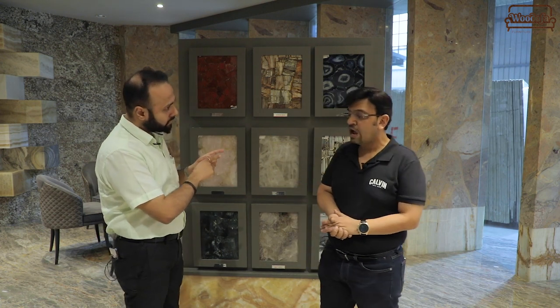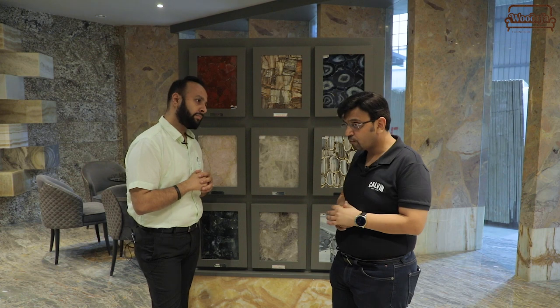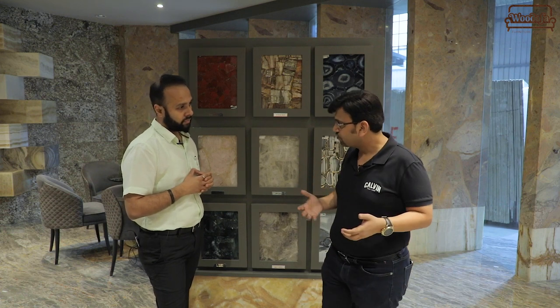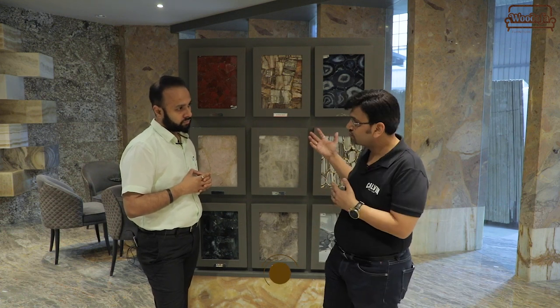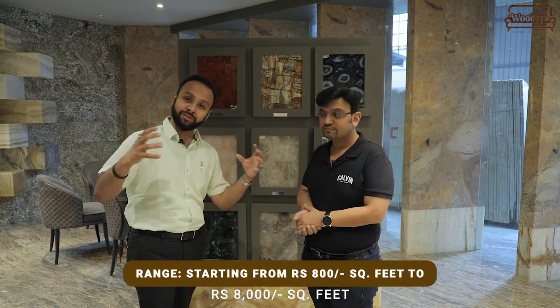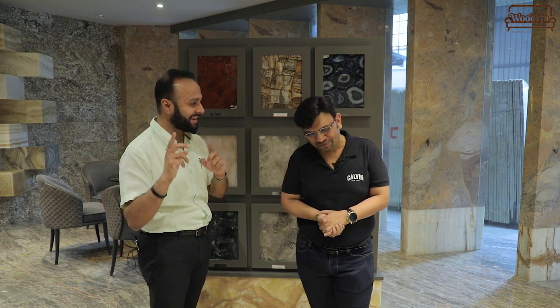Is this porous, Vikas? No, it is not porous at all. That is why we can use it on dining tables as well as countertops of washbasins. And Vikas, what is the price range? It is a very wide range — starting from 800 rupees per square foot and going up to 8000 rupees per square foot. That can make a deep hole in your pocket if you don't use it in the right way. The choice of color is very important.